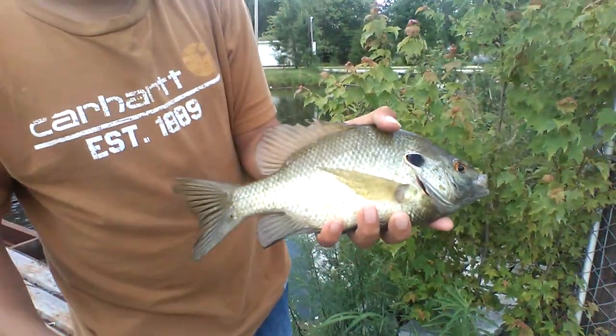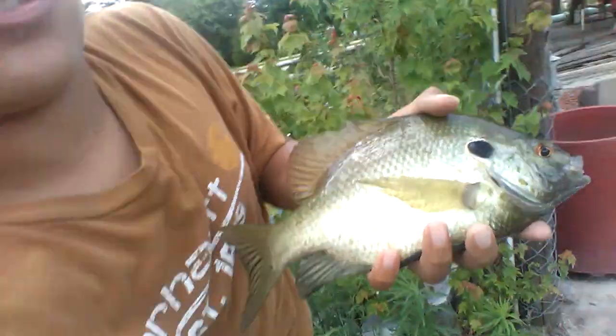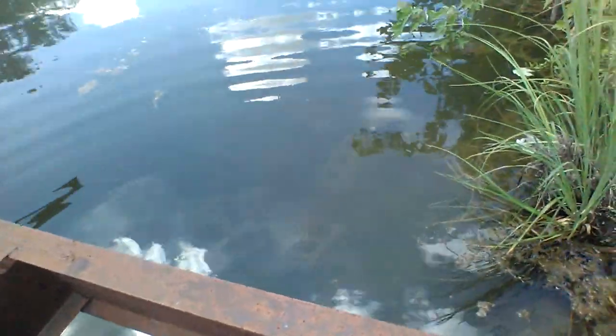Put the camera on it there. Let me hold the camera so I can get a release on it. I'm releasing her right here. Beautiful release on that fish.